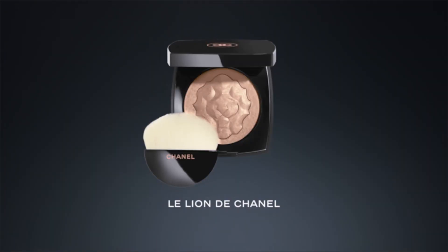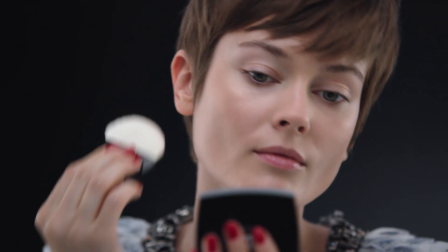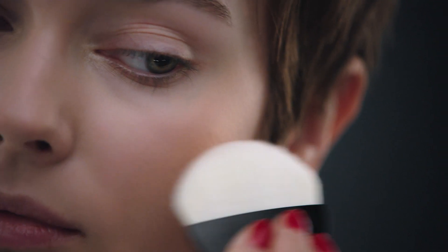Just look at this beautiful gold lion. Use this highlighter on the areas that catch the light. I love a touch of gold on my skin. What a shine.